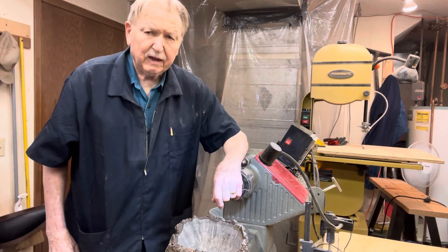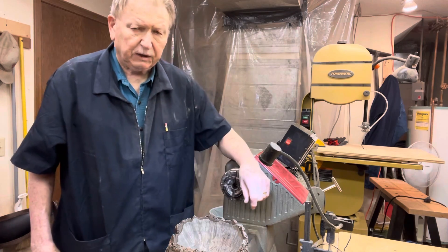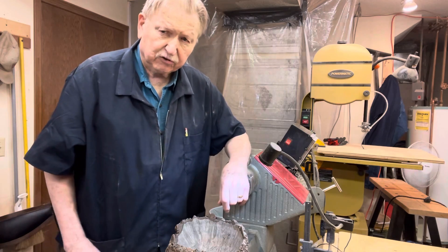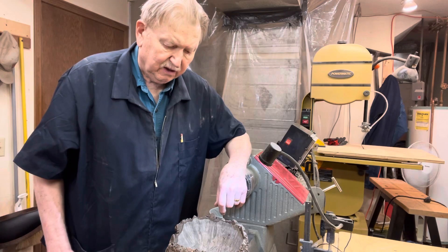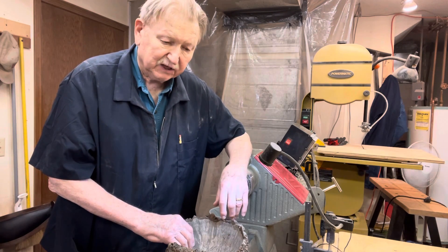Howdy folks! We're back here again in the old woodshop, coming to you from the lower level of the World Headquarters building located in suburban Cedar Rapids, Iowa — again part of this rather lengthy experiment.